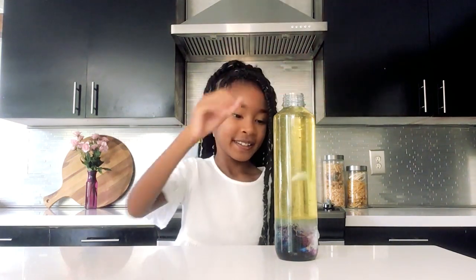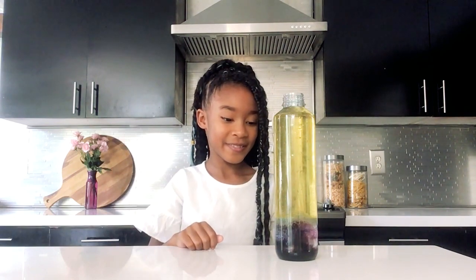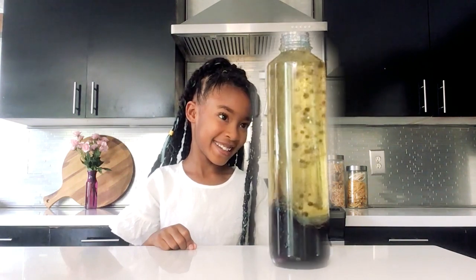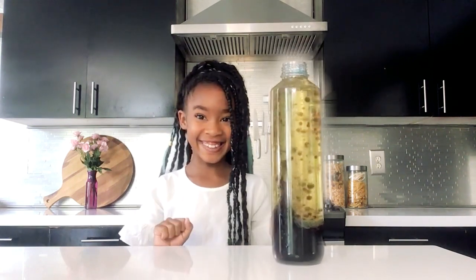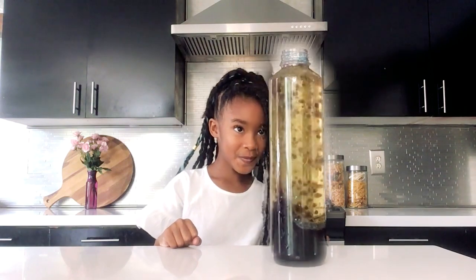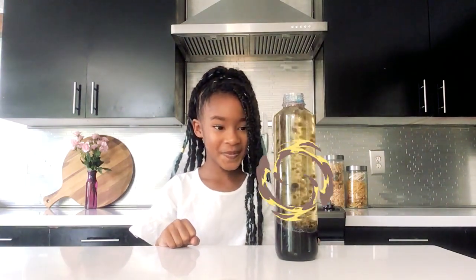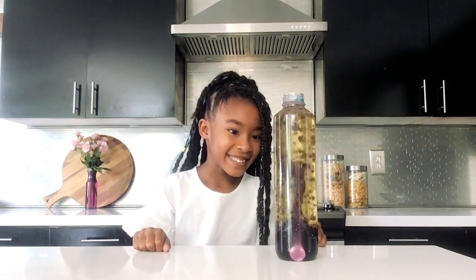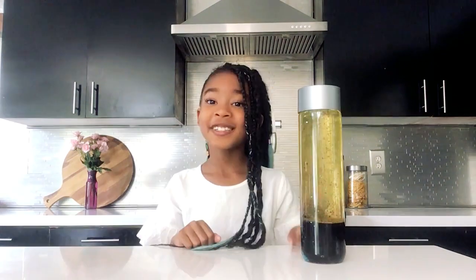Let's see what happens. It's going up. It looks so cool! Oh wow. If you want it to keep bubbling, just continue adding Alka-Seltzer tabs. Looks so cool!